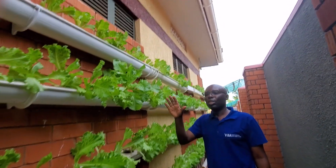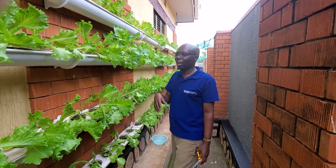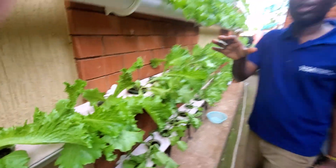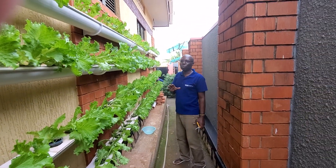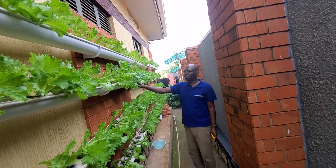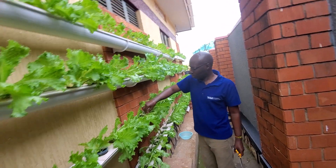This is the future of farming — it doesn't require too much energy. You just put the seedlings in and keep watching and checking on the water. As long as there is water with ionic nutrients, you will be good to go. To make this farm, you need a simple thing: water gutters, and what we call a foam board, which is placed on top.